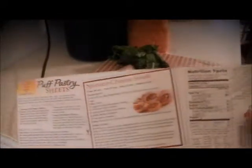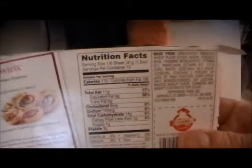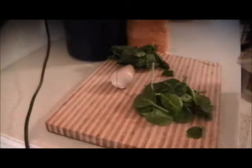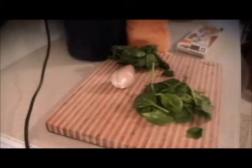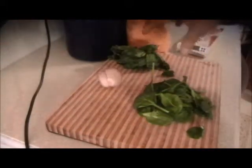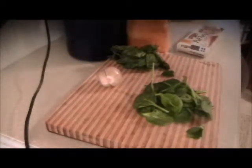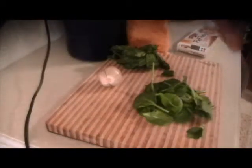I'm copying that recipe right there for the spinach cheese swirls with a little different twist. The pastry sheets should be at room temperature. We're going to mince up the shallots really fine, leave the basil and spinach whole, then use some powdered garlic and hot sauce to go with this.